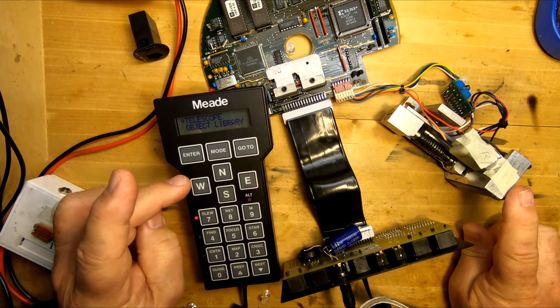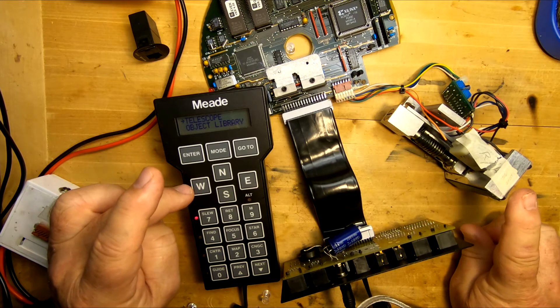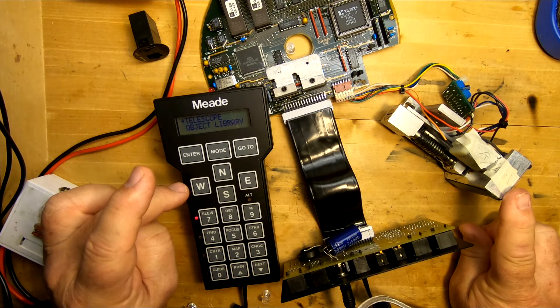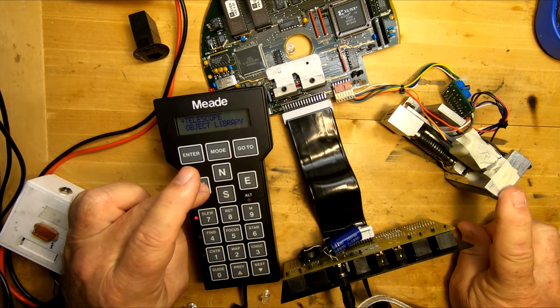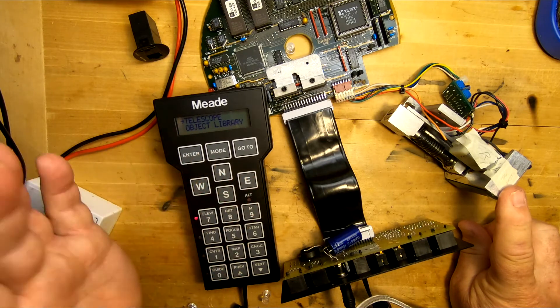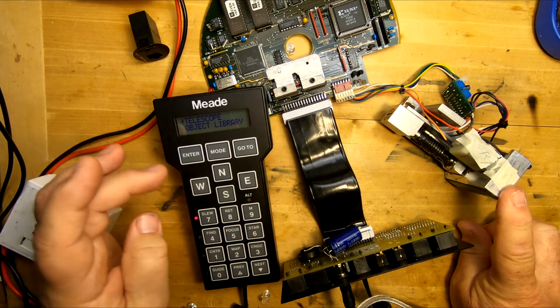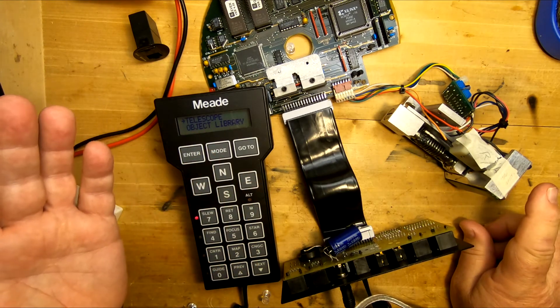Let's take it a step further. Since this is the RA motor we have plugged in, we'll check to make sure that it's going the west direction and the east direction — and we can see that it is. So we're doing good right now.